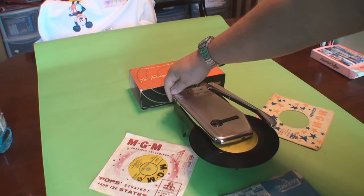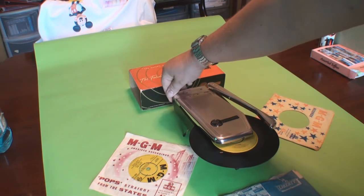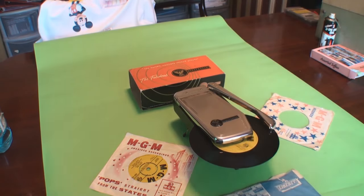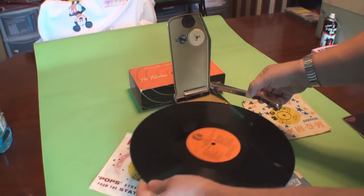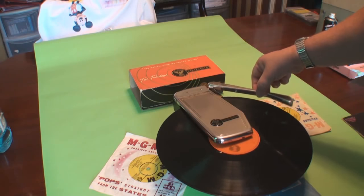The volume control is on the back. When it comes to the end of the record, what's going to happen is the arm moves in and it actually turns the record player off, so you won't be wasting any batteries with it just going round and round. Let's put that on there, put the lid down, and pull the arm out to start it off.